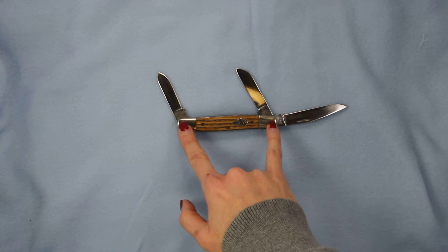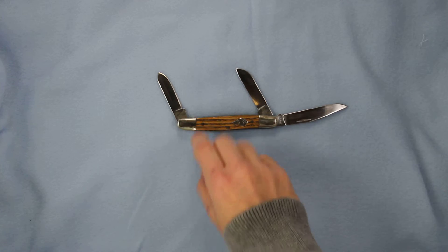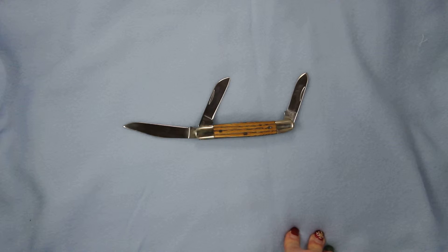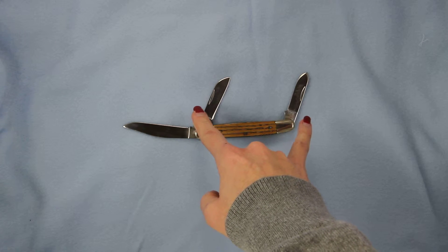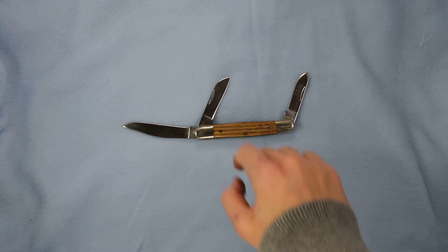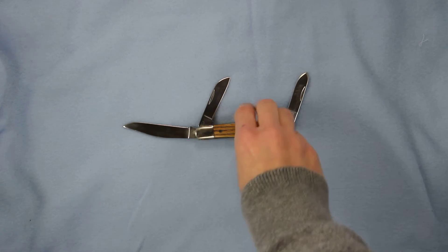You have two silver bolsters on the ends. Again, this is a three-blade Stockman style. The two smaller blades are both 2.75 inches long, and the longer blade is three inches long.